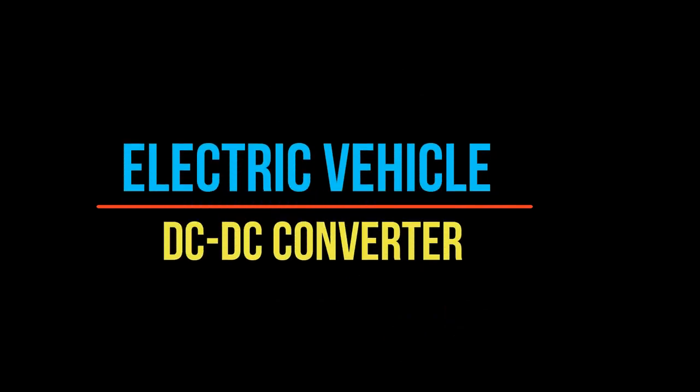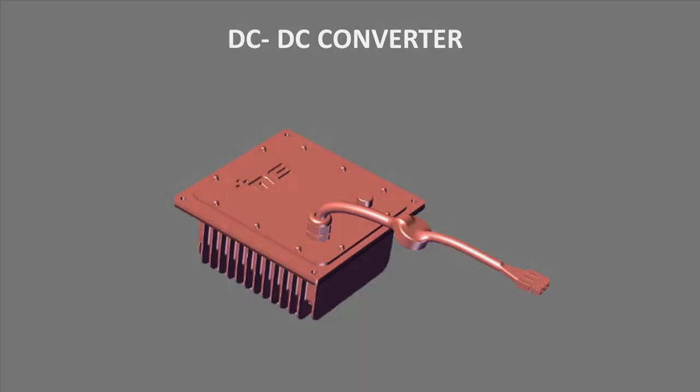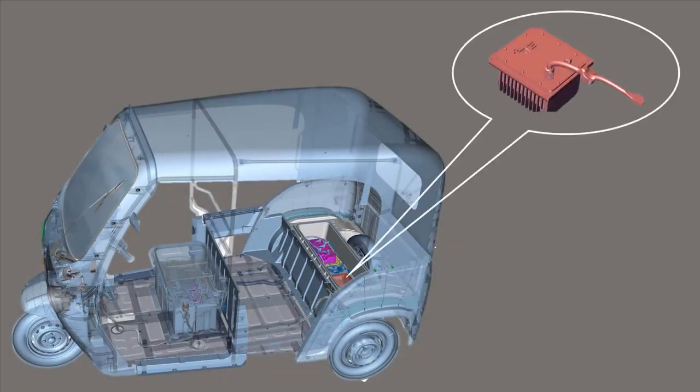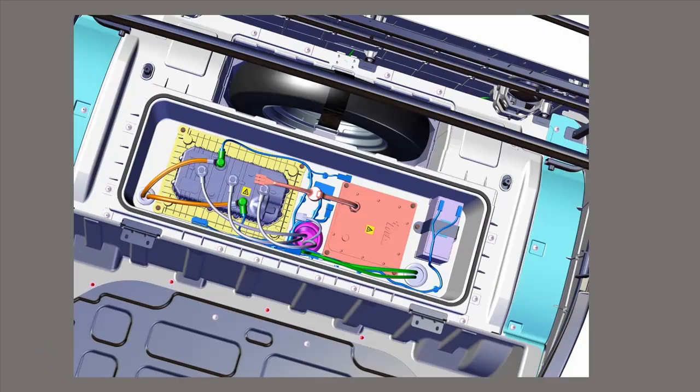Hello everyone. In this video tutorial we are going to talk about the DC-DC converter in Trio and Trio Yari. The DC-DC converter is located inside the electronic tub and can be seen after removing the rear passenger seat bottom.